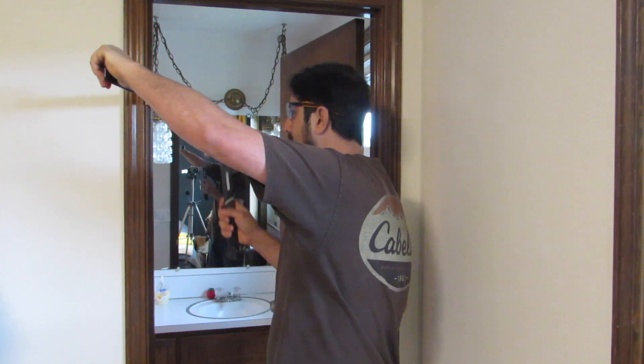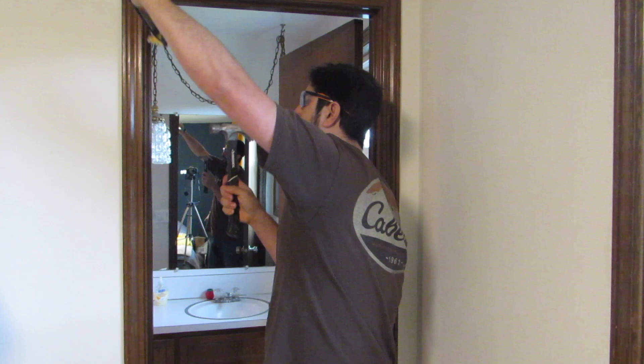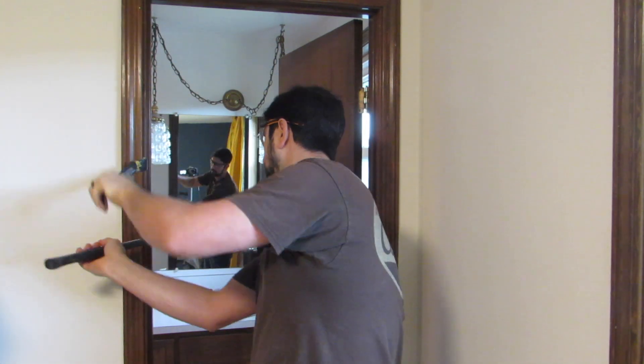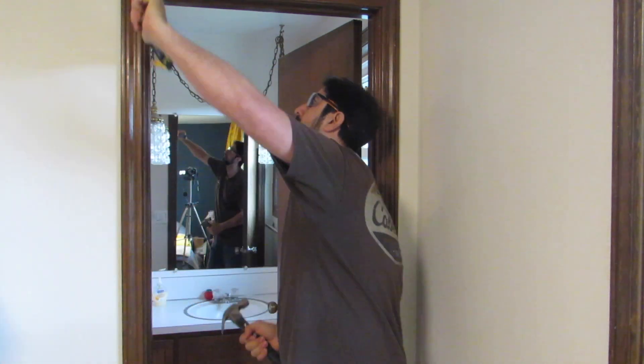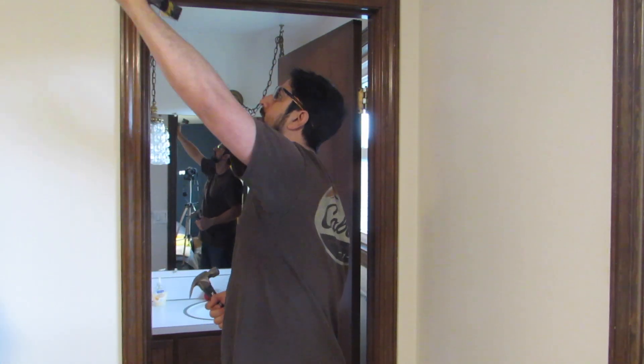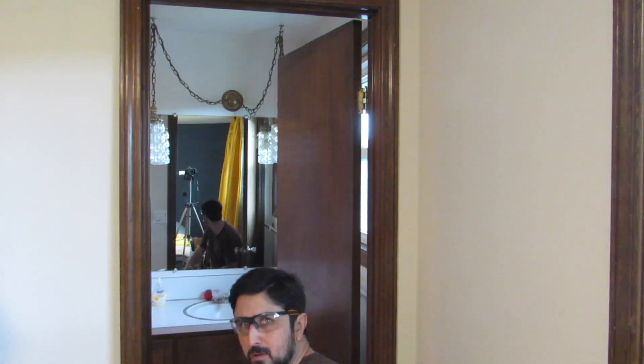Now I'm removing the casing from the door. I only need to remove it from the side with the knob — I do not need to worry about the side that the hinges are on — but I am also going to take it off of the top. I will take it off of both sides, both inside the bathroom and outside of the bathroom.